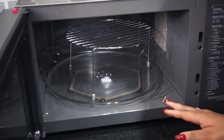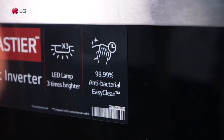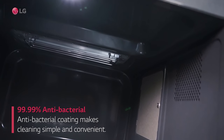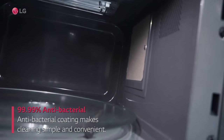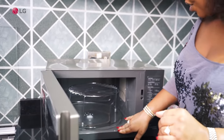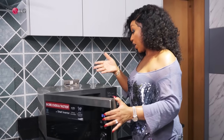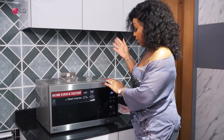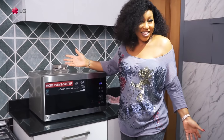It also features 99.9% antibacterial easy clean. When you're heating up food and food gets on the body, it's very easy to clean — the surface is smooth, you just wipe it down. That way you're keeping your kitchen environment and your oven clean.